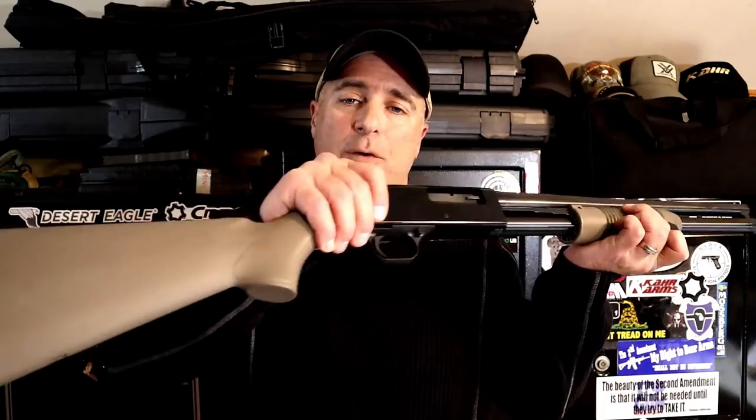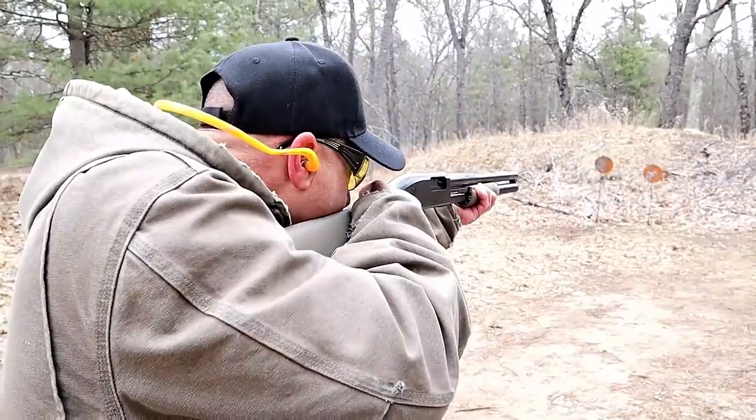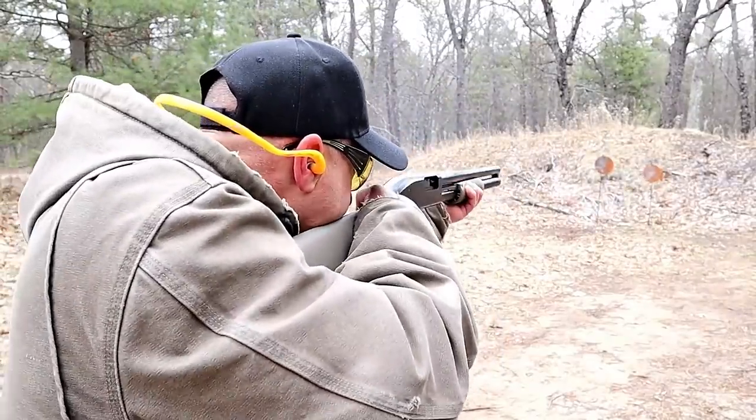Hey there friends, thanks for checking in. Today we're looking at my Mossberg Maverick 88 Security 12 gauge pump action shotgun. I love this shotgun. It's budget friendly and works excellent.